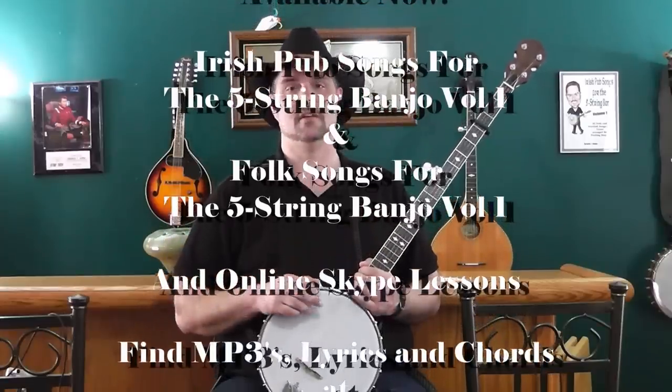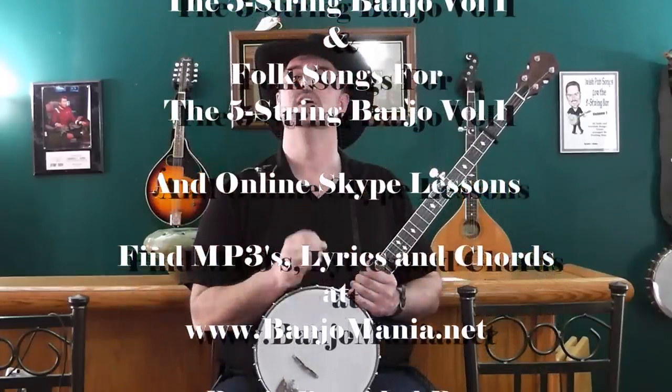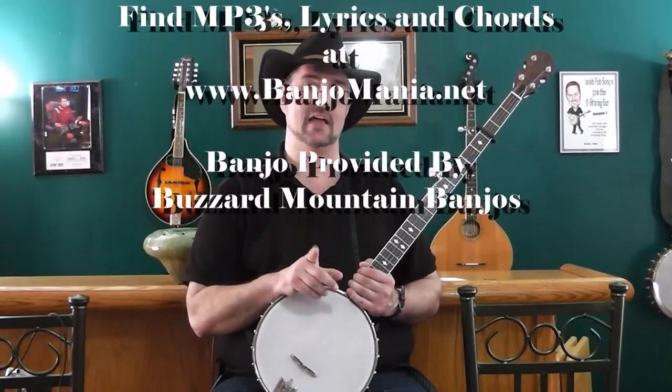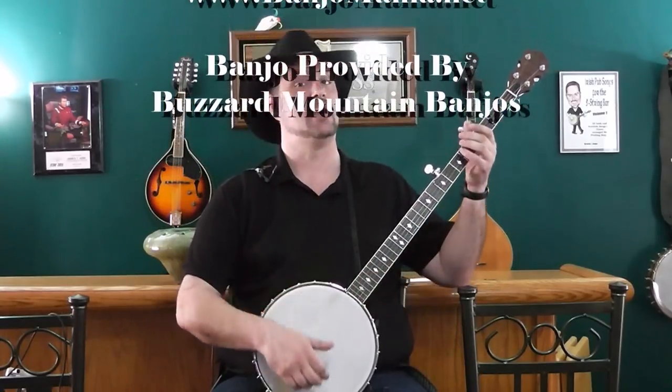All there is to it, folks — it's a lot of fun. Just remember: play, love, learn, do — repeat, repeat, repeat. Catch me at banjomania.net. Take care, God bless, see y'all next time.